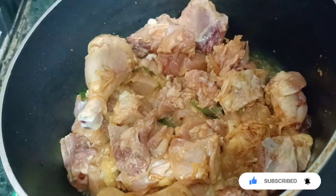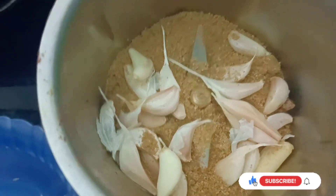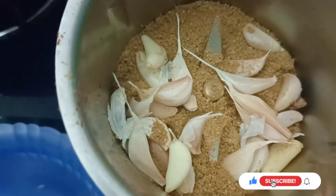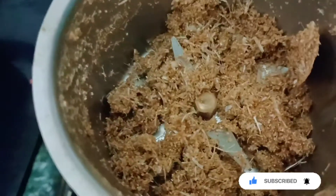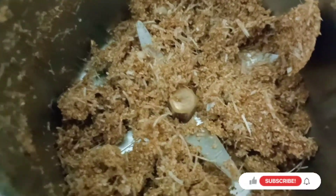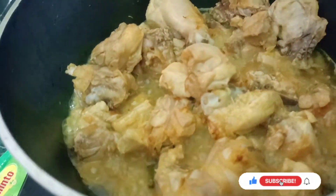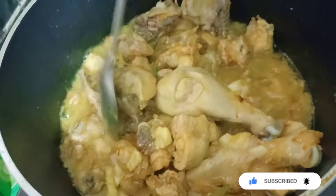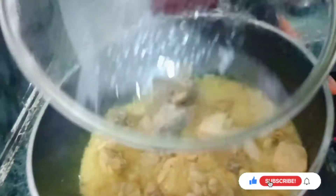Put the sauce on the side. Mix it with the chicken and add 1 to 2 cups of chicken.